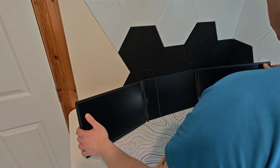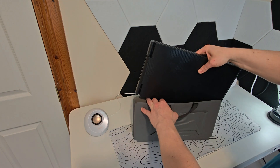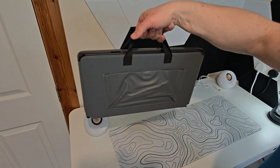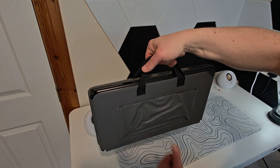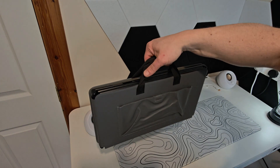Since the whole extender folds down flat and fits into the leather travel case, it's easy to throw into a backpack. At around 1.3 kg, it's heavier than a single portable screen. But considering you're getting two full 15.6-inch displays plus a battery pack, it's still very practical for traveling, remote work, or even working in a café.